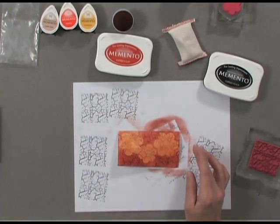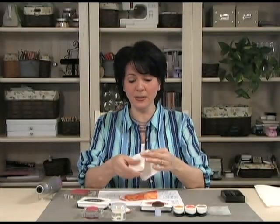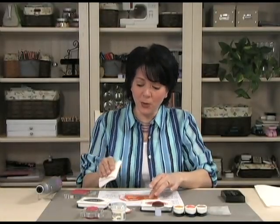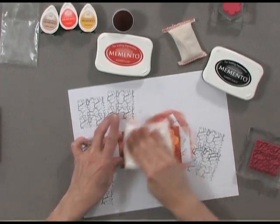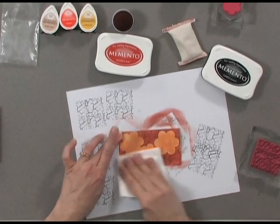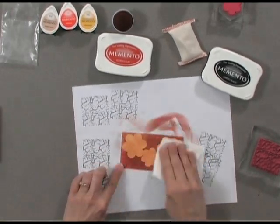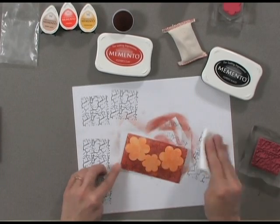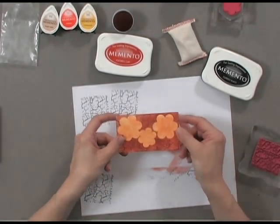The last step to really make this pop is to grab a piece of paper towel and rub all over the surface of those flowers — see how that ink just comes right off of the areas that are already embossed. And it leaves behind your beautiful patterned flowers that you created using your Dew Drop pads.